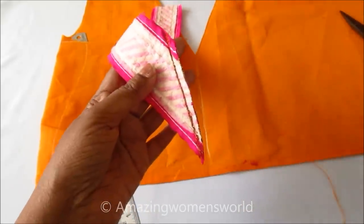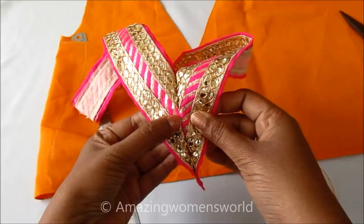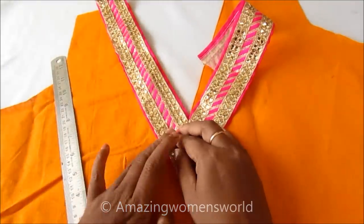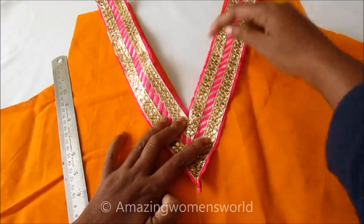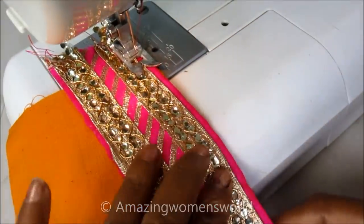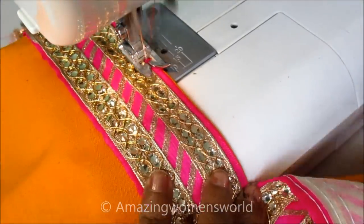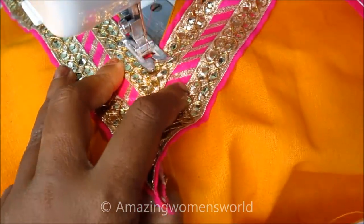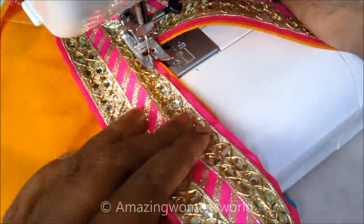Now we can easily place this on the neckline and give the stitch. Once opened, you can see the perfect joining of the V shape, and see how perfectly it's been placed on the neckline. Now let me show you how to join this on the neckline — place the V-shape design lace on the neckline and give the top stitch first. Ensure the slit should match the V shape of the lace, then continue stitching to the other side.